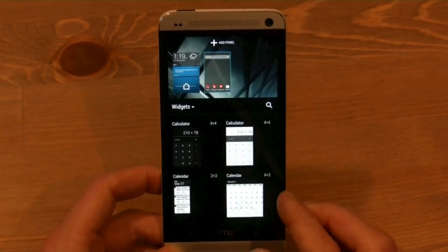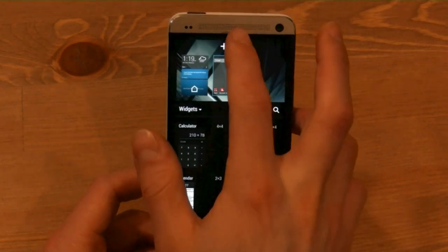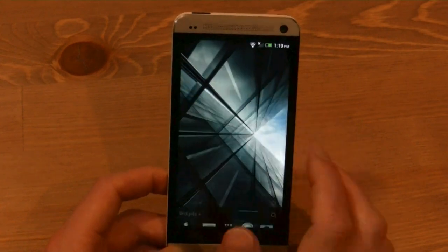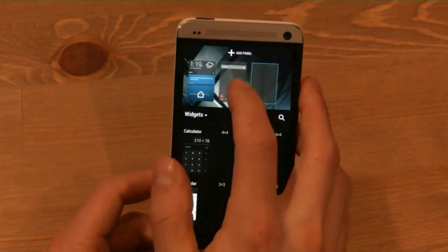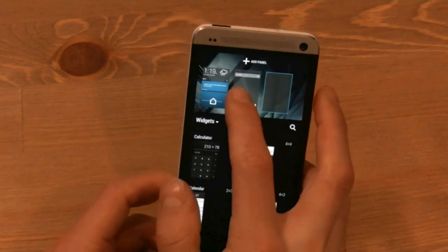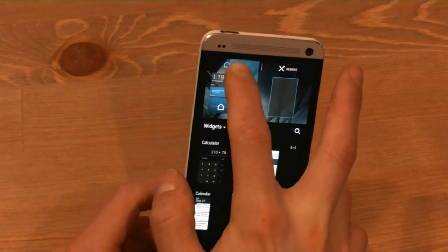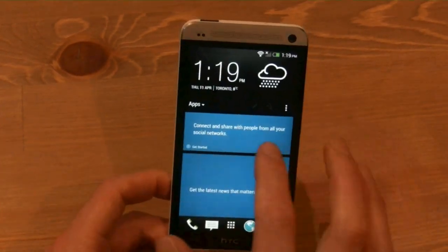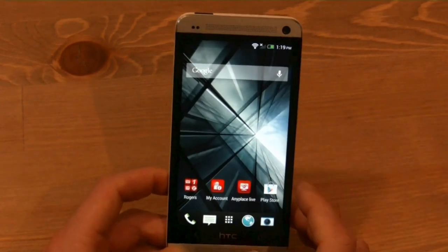A helicopter gesture allows you to add more home screens, and you can add more home screens that way. You can also change your default home screen by holding down on one and dragging it to Set as Default. So if you don't want to see BlinkFeed as your default screen, you can change it very easily.